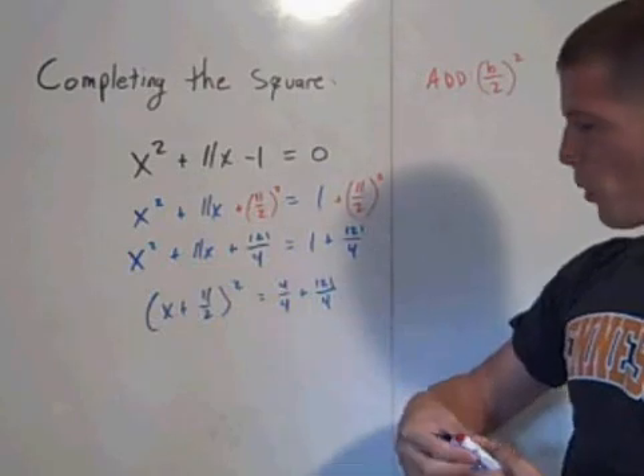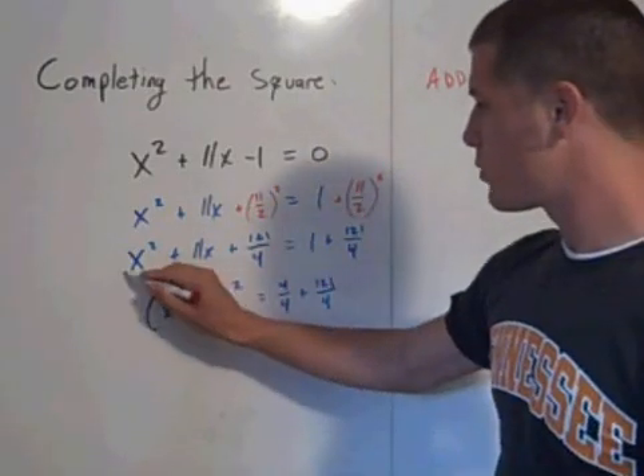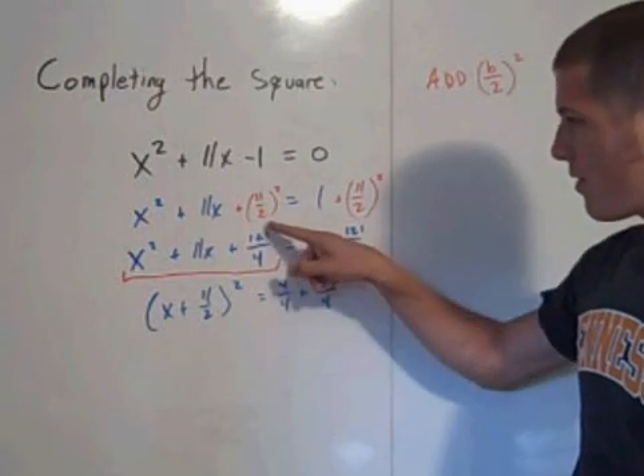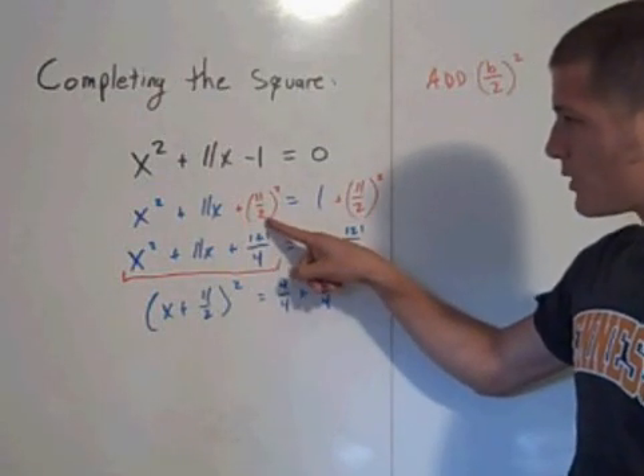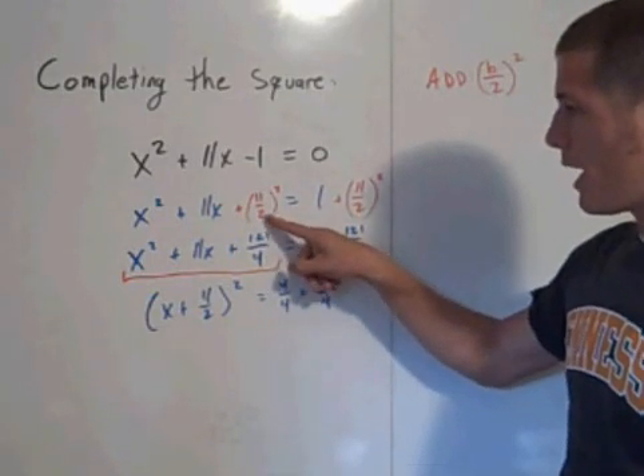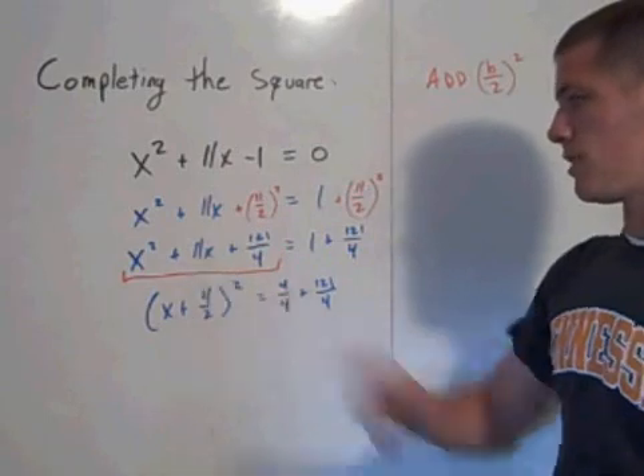This is the point that may be tricky for students, because that trinomial doesn't look easy to factor. But if you remember that you added 11 over 2 squared, that's the number that times itself equals the constant term, and plus itself equals the coefficient of x.